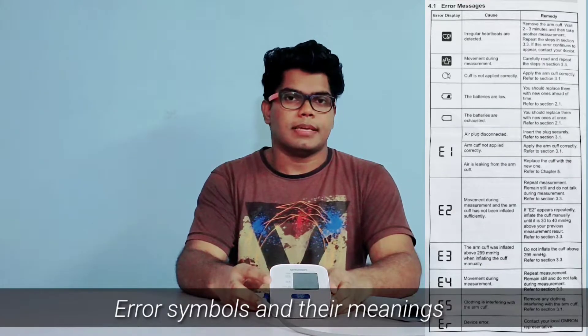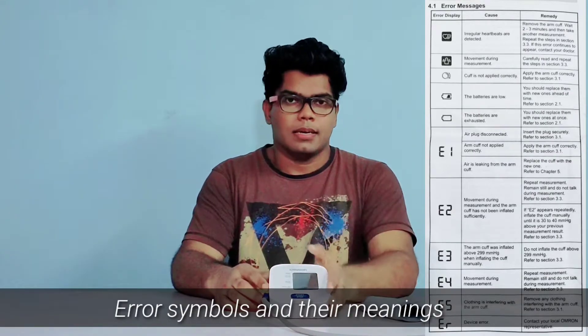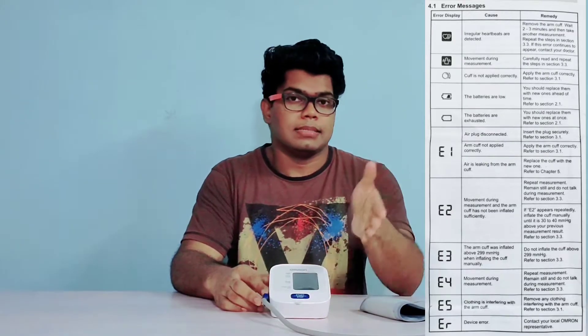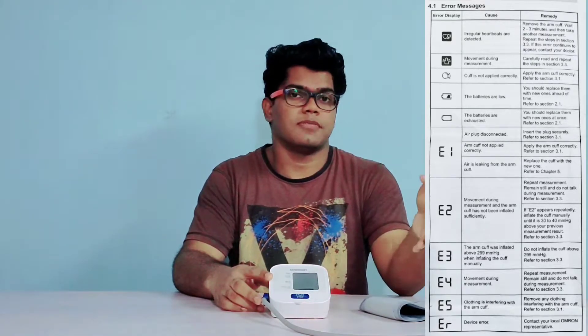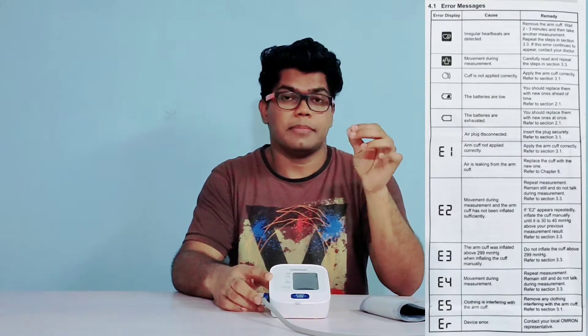Avoid conversations while taking the reading because that may give you wrong values. Here are some error symbols that appear on the device. The first one indicates irregular heartbeat. The second symbol indicates body movement. The third one shows if the arm cuff is applied properly or not. And the last two symbols indicate the battery status.